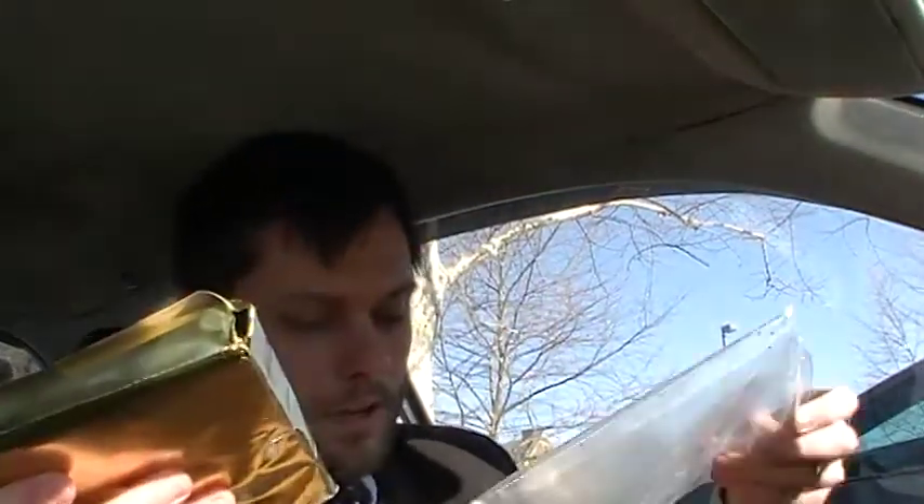Hope you guys enjoyed this little box opening — I sure did, and I'm sure I will more so enjoy smoking up these contents for probably years and years to come.